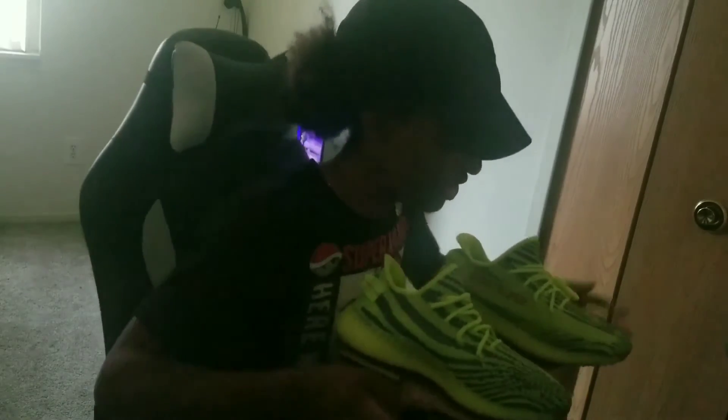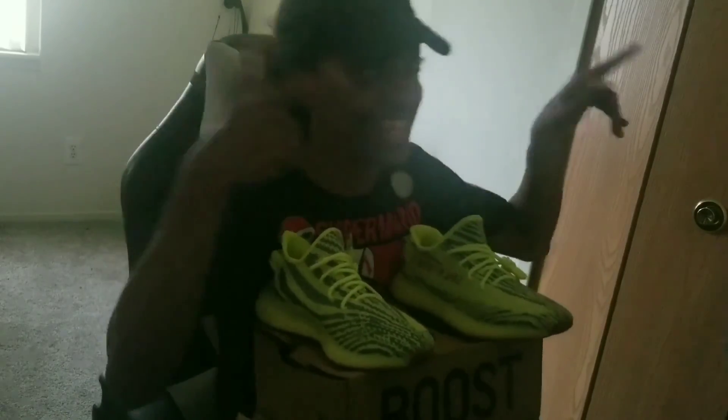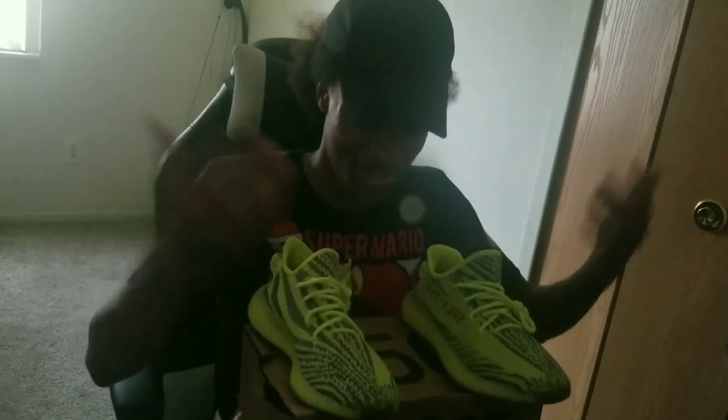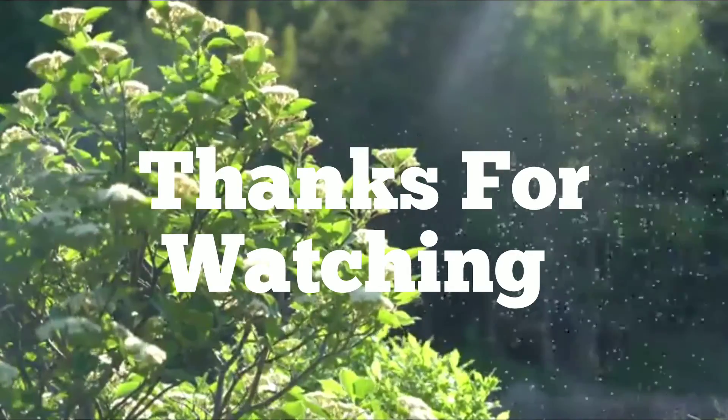Thank you guys for watching this video. Let me know what your favorite pair of shoes are, because I'm not really a shoe kind of guy. But Willie, he's a shoe guy. I'm going to go see what you guys have to say about these. Thank you guys for watching, and I'll see you in the next one. Peace.